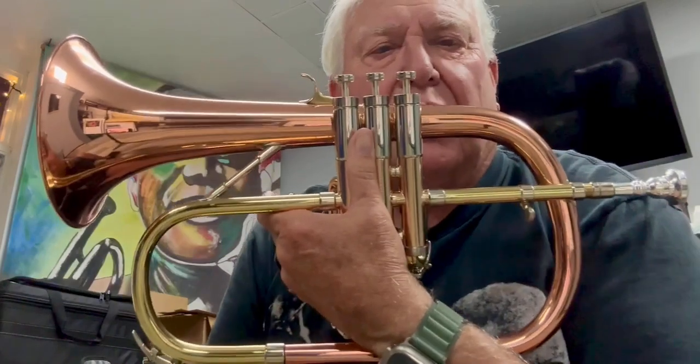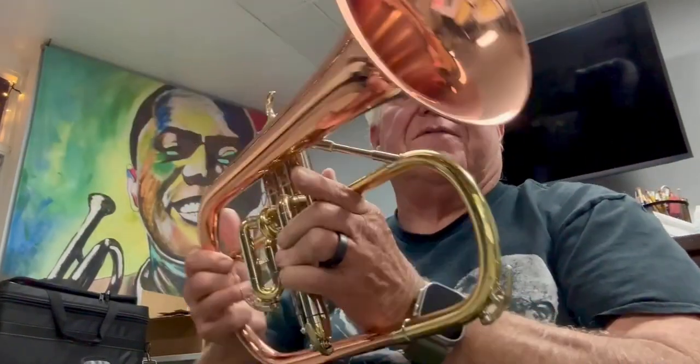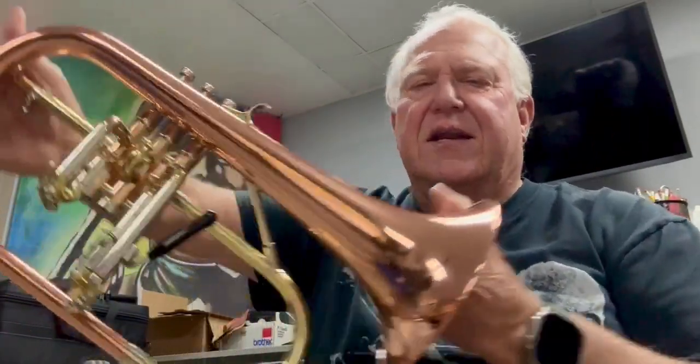Hi and welcome to Horn Trader on YouTube. Today my special guest is the beautiful reimagined Getson 4895 custom reserve flugelhorn. It's a thing of beauty.